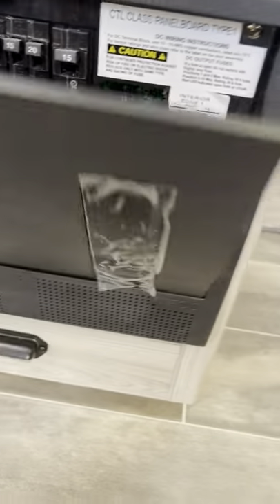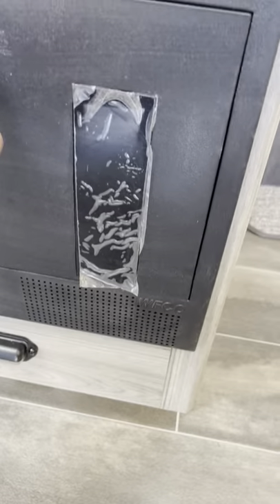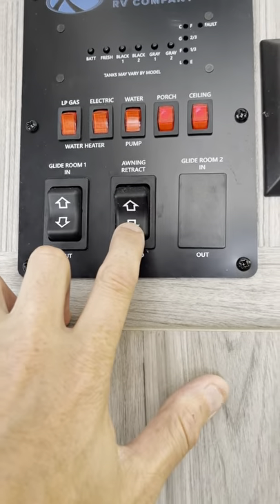Let's go in and go straight forward. Fuse box — 15s, 20s, and a 10. Slide control, awning control also. Let's put that out right now.